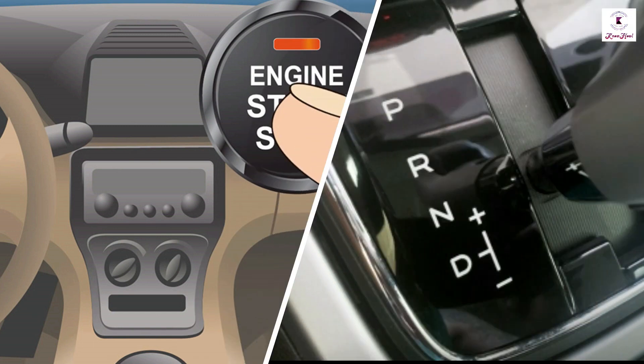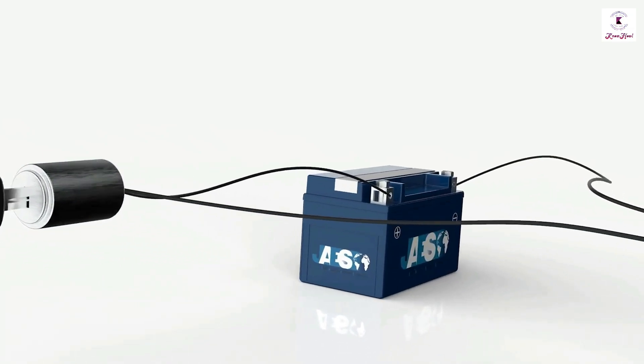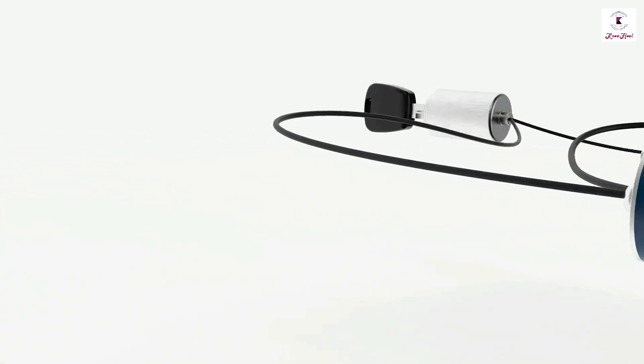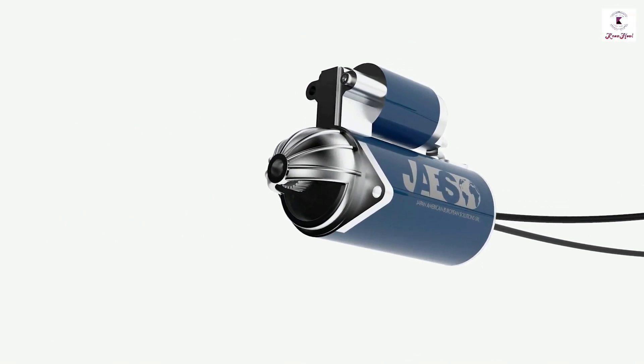When the ignition key or button is pressed, the transmission should be in park or neutral state. Being an electrical component, a starter consists of a powerful DC direct current motor. The solenoid receives positive power directly from the battery and earth current from the engine body. The battery voltage goes through the starter control circuit to activate the solenoid coil.